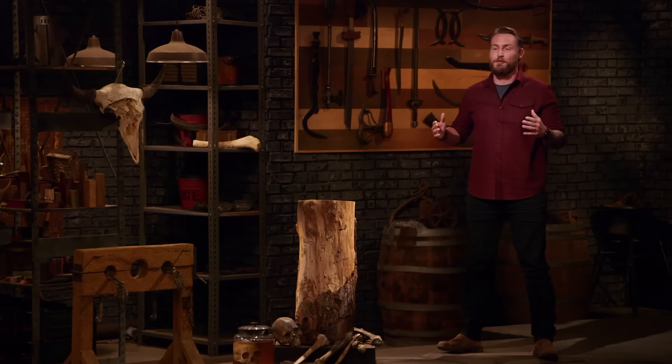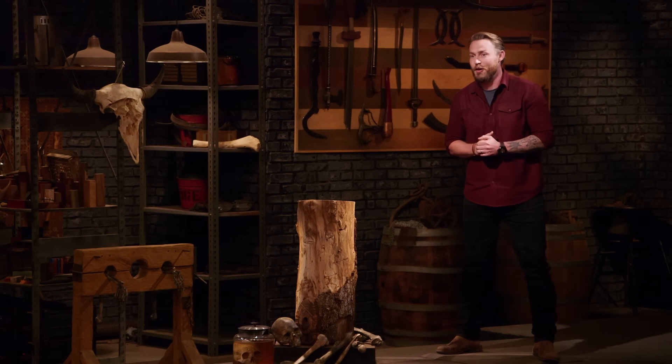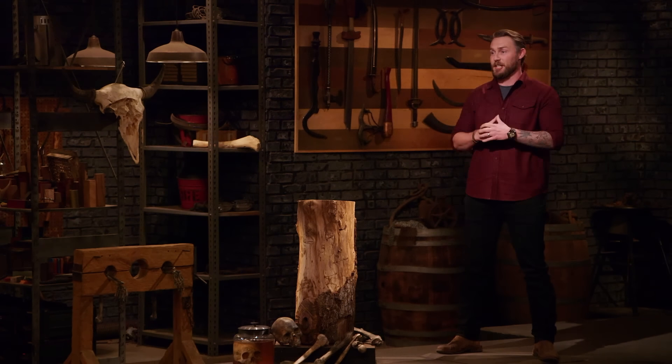Peter, Jordan, congratulations, gentlemen. You're moving forward into the third and final round of our Forge of Fear competition. Now, in this last round, we're sending you back to your home forges to work on an iconic weapon from cinematic horror history.